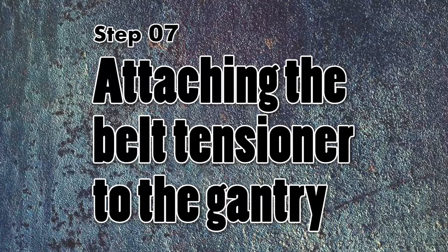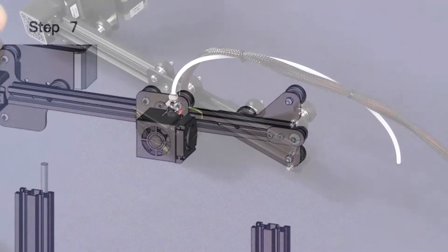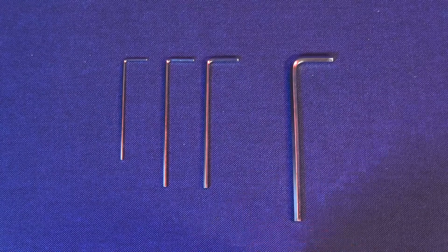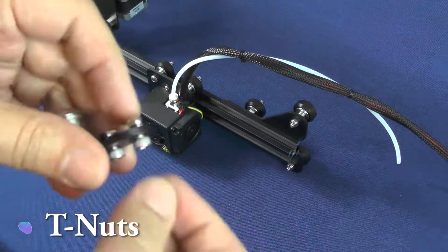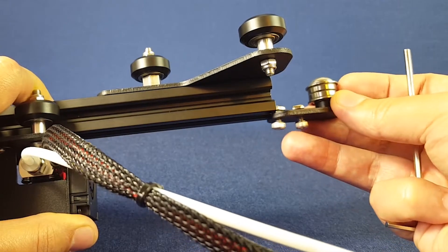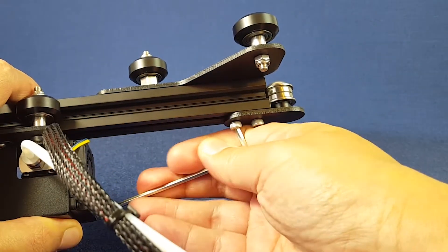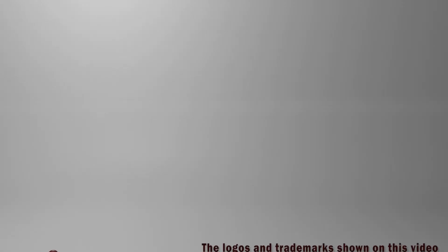This step is over. On step 7, we just need to attach the belt tensioner to the gantry. Since we don't have the belt attached yet, attaching the belt tensioner is going to be very simple. Here is the belt tensioner. For this task, you need to get the second-largest hex wrench from the ones that came with the printer. What we need to do is loosen the T-nuts enough so that they will be able to enter into the groove on the side of the aluminum extrusion and turn sideways. At the moment, there is no point in tightening the screws too much, because the belt is not even connected yet.